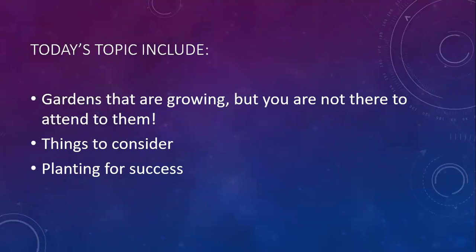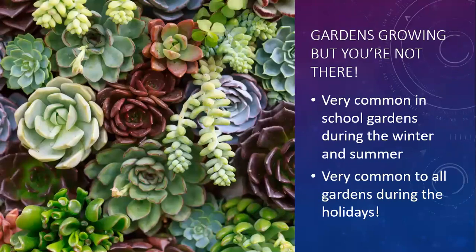We'll talk about gardens that are growing but you're not there to attend them, things to consider, and planting for success. It's so common for school and even community gardens to be growing and nobody's there - this happens in the winter but it also happens in the summer. Think about all the tomatoes that are planted at school gardens in the spring. Who's there to harvest the delicious tomatoes in the summer? And it's also really common for all gardens, even my own, during the holidays.